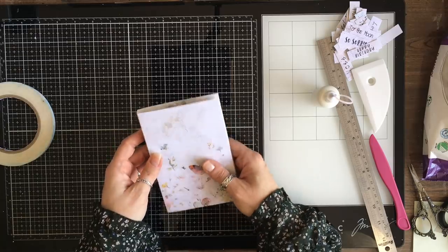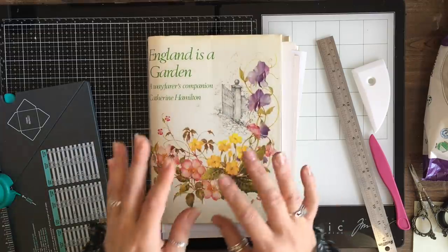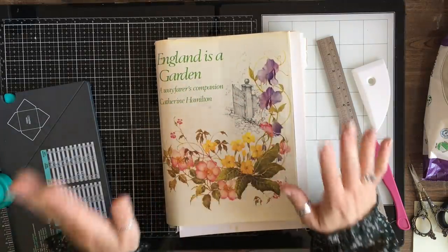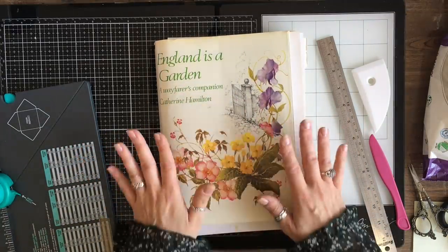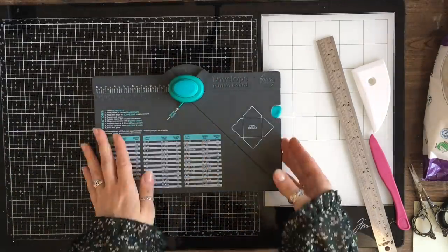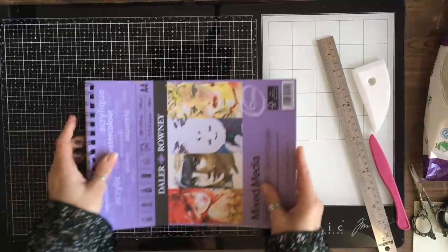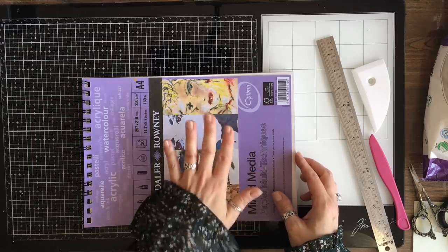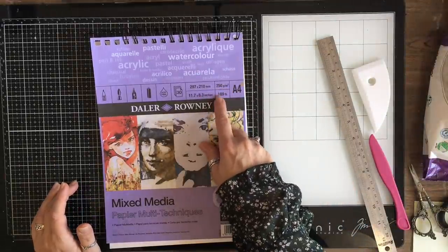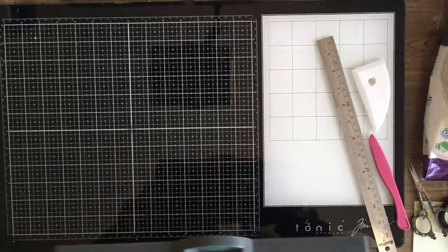Now we've done the kit version, we're going to make a non-kit version. For this version you will need a book — any book will do. I would stick to one book so the project is coherent. Please do not get hung up on the book I'm using — use any book you have, you don't have to get onto Amazon for this one. You will also need an envelope punch board, and I'm going to give you some tips on how I use it. You will need some paper that's fairly thick — I'm using mixed media paper, 250 GSM or 169 lb. This makes a really nice kind of card.